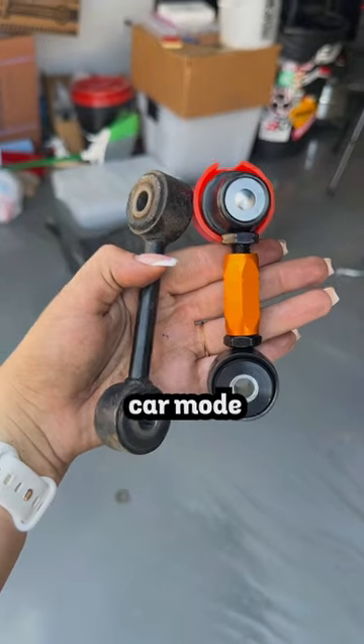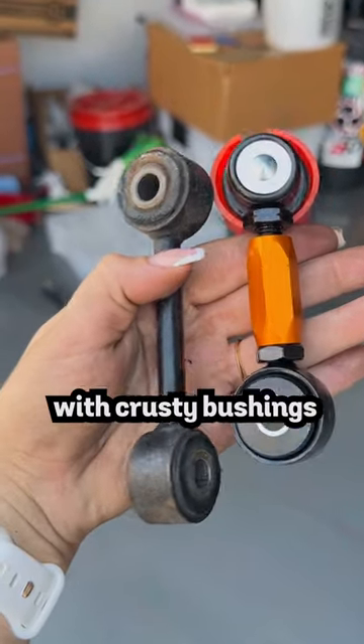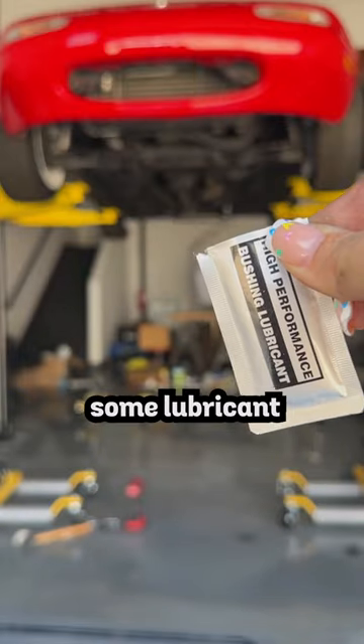I put on the closer setting because of race car mode. We also have the new adjustable end links compared to the old ones with crusty bushings. The new bushings will need some lubricant on the inside.